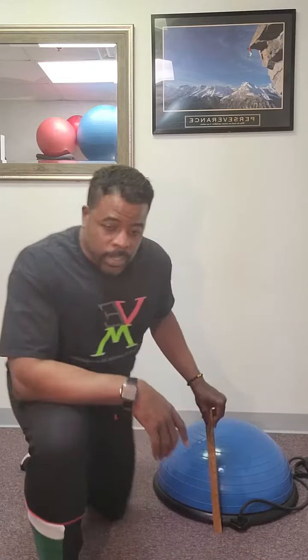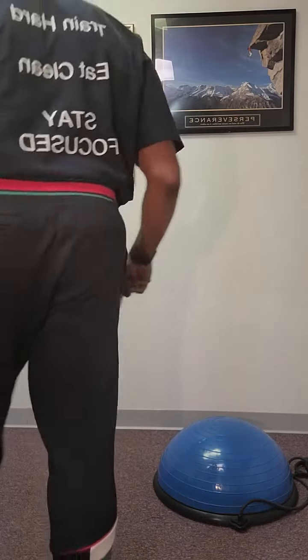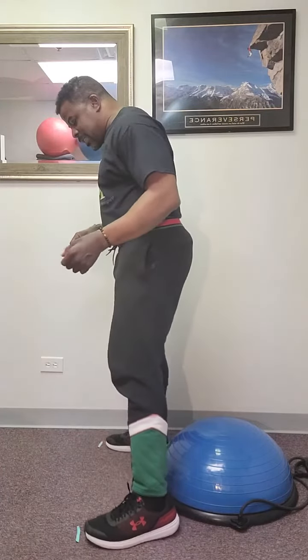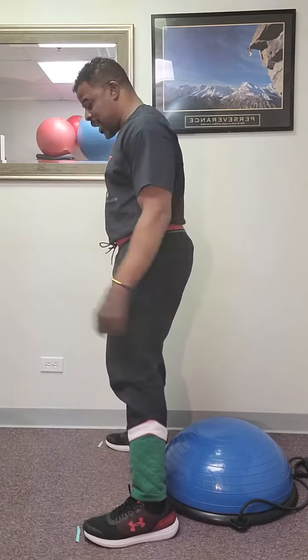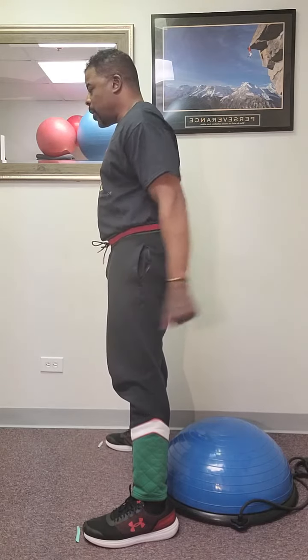So, without further ado, here we go. Foot positioning is going to be key. Nice wide stance, toes out at a slight angle. I'm going to unlock the knees by allowing them to bend forward just slightly. Arms are going to be to the sides. Inhale as I descend, exhale as I come back up. On three, two, one. Here we go.